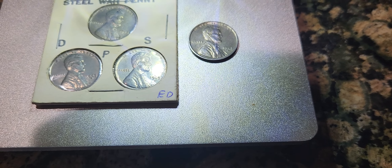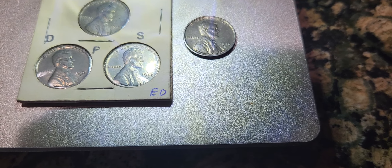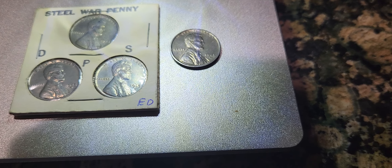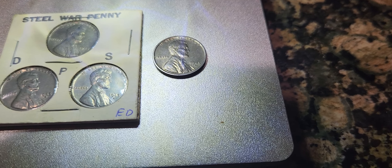Hello ladies and gentlemen, welcome to another edition of Silverstack Coins and Collectibles. It's very nice to see you guys again. I hope you're having a great week so far. Today I'm presenting to you the 1943 Steel War Penny. They came in D, P, and S.